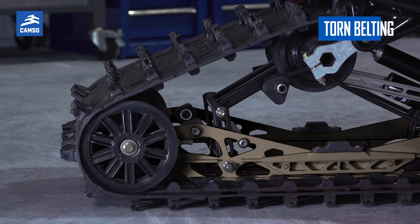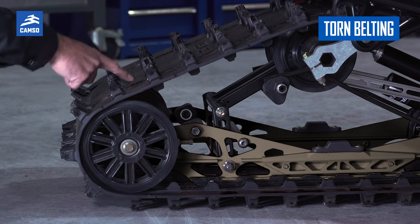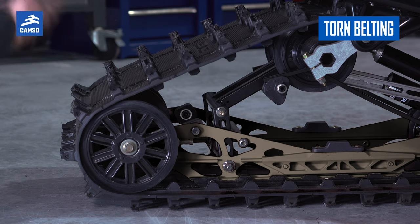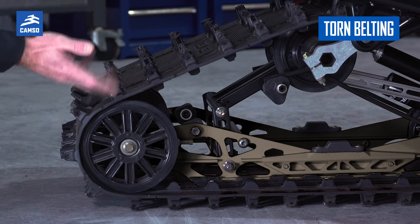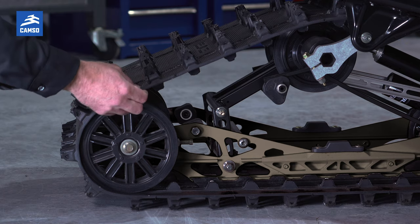Another point to verify is belting tearage. When you're riding on the trail, it can happen that a branch, a rock, or even when you're loading or unloading your sled, you can actually tear the track structure.